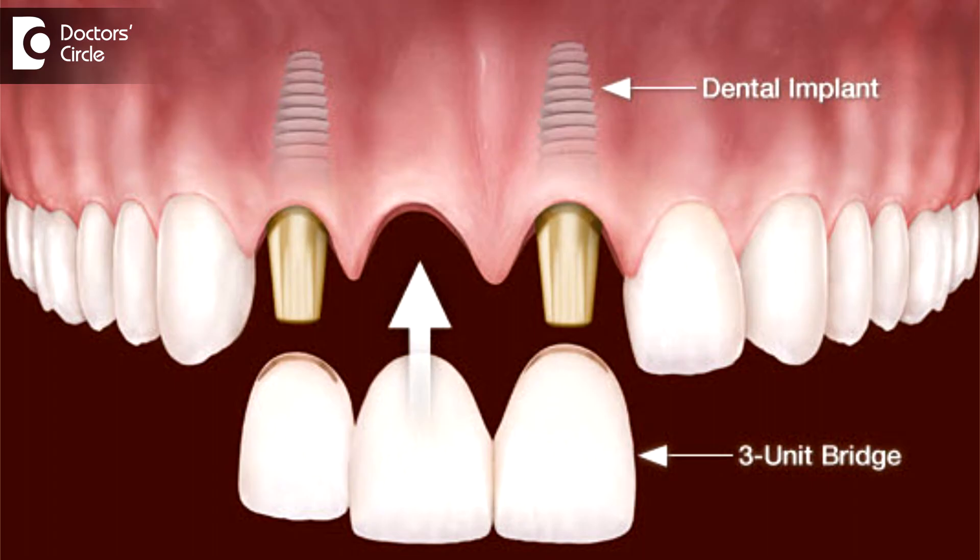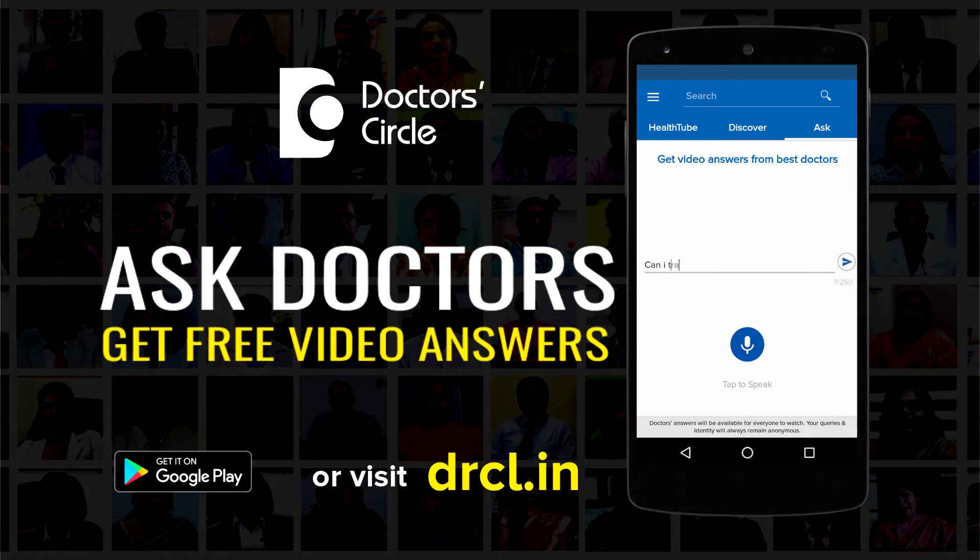The third and best option is an implant supported fixed bridge. This requires six to eight implants in the upper jaw, or six to eight implants in the lower jaw, and after the bonding is done, we will be giving a ceramic bridge or even a zirconia bridge, which will not require too much maintenance.